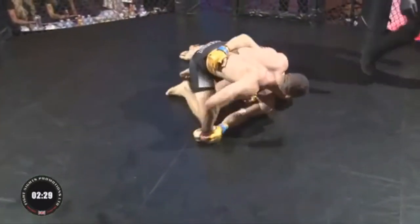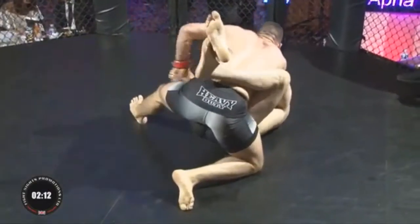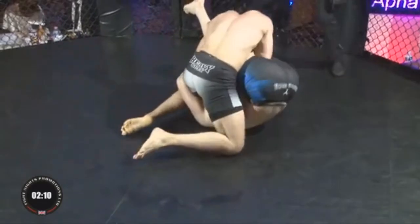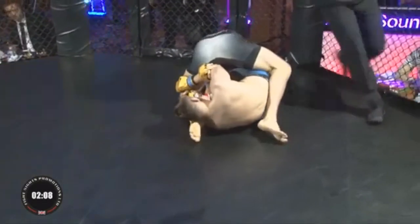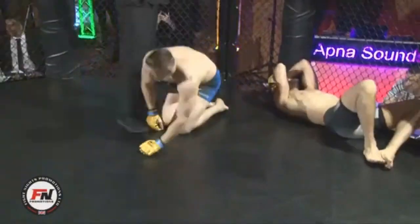Great teamwork — sweet butterfly sweep there. He tries to drop a couple of elbows. Matt spins for the arm bar — oh yes! It's a verbal tap. Very well done.